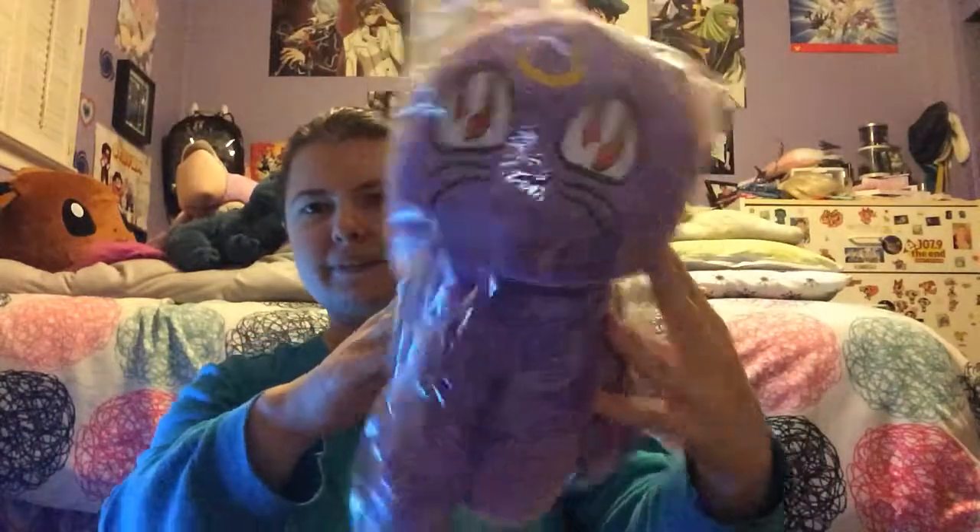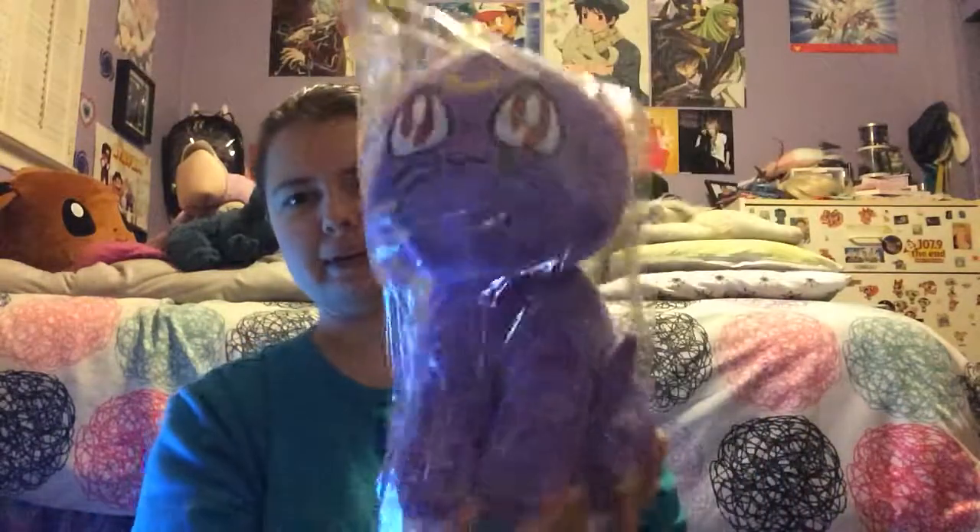Okay, so enough of that — onto this. There seems to be a little hole right here in the packaging, which is a bit worrying, but I'm sure it's fine. So let's get started. And this is what I received: it's Luna from Sailor Moon — the purple Luna!